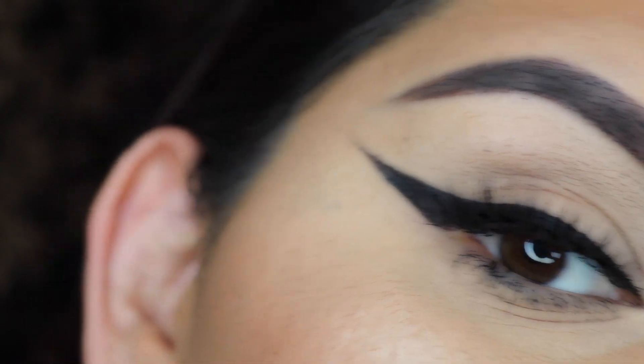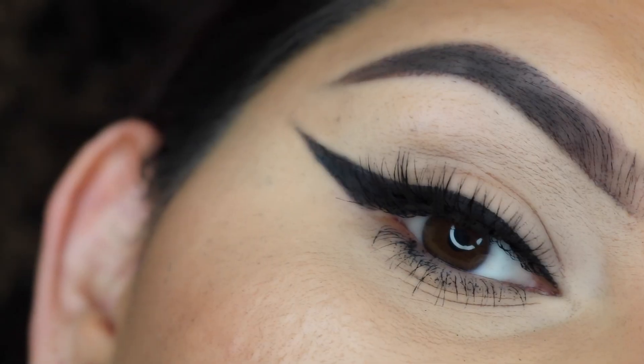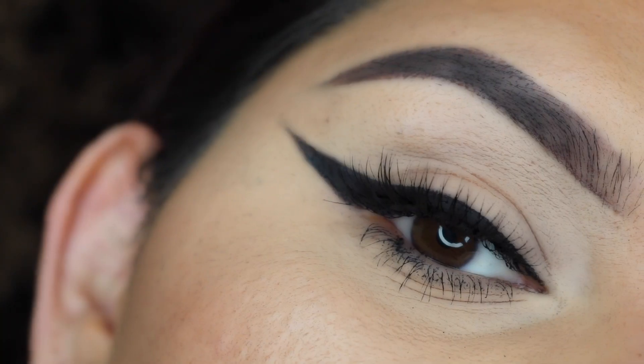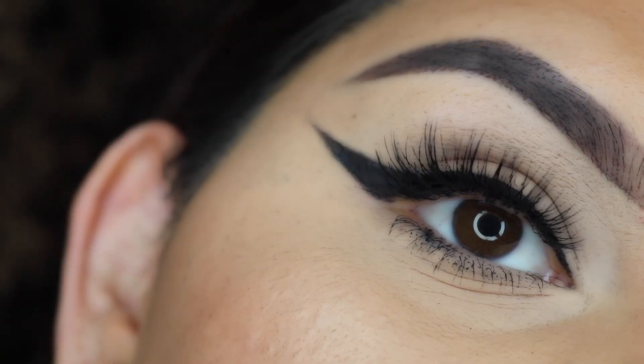Hi everyone! Welcome back to my channel. Today I created this eyeliner tutorial for you guys. So if you guys want to see how to create a winged eyeliner easily, please keep watching.